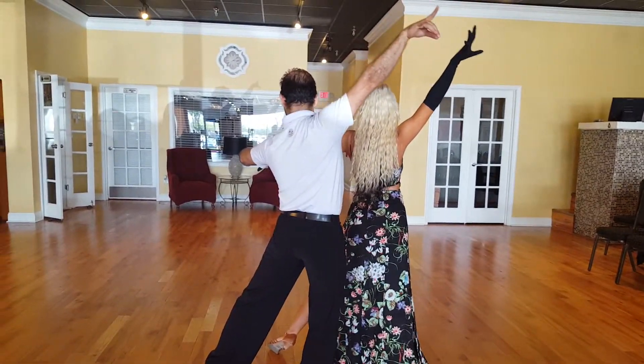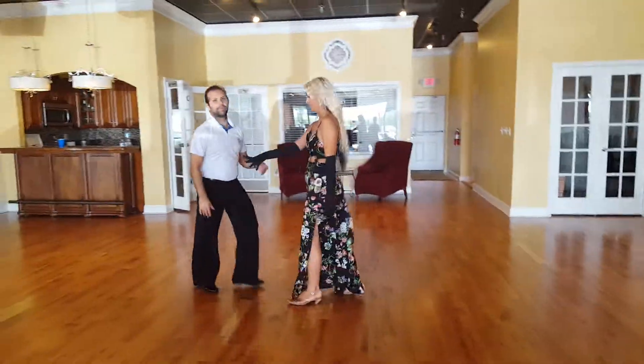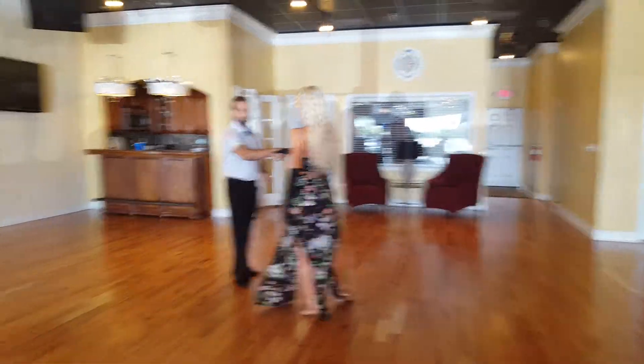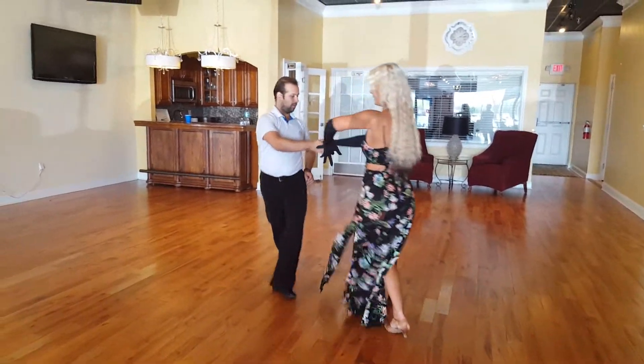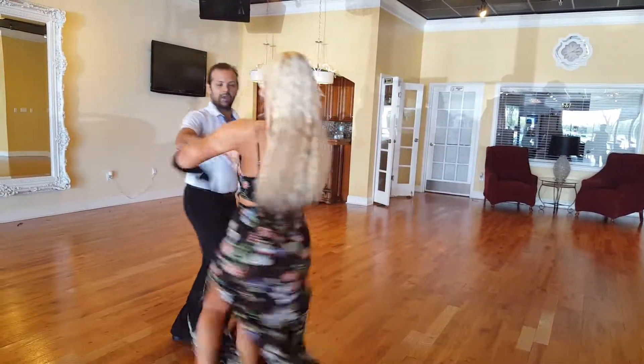And then we went into the corte. And we already know corte — the corte is fine, right? And then we talked about how to do the flares or whatever. So we're gonna go: bump, match, pivot, match, pivot, match.